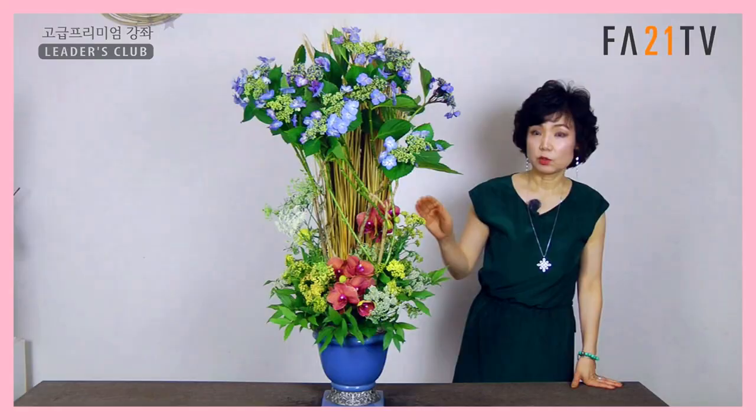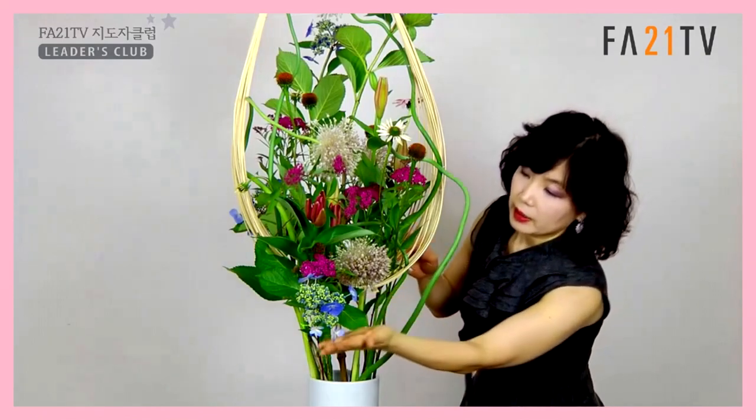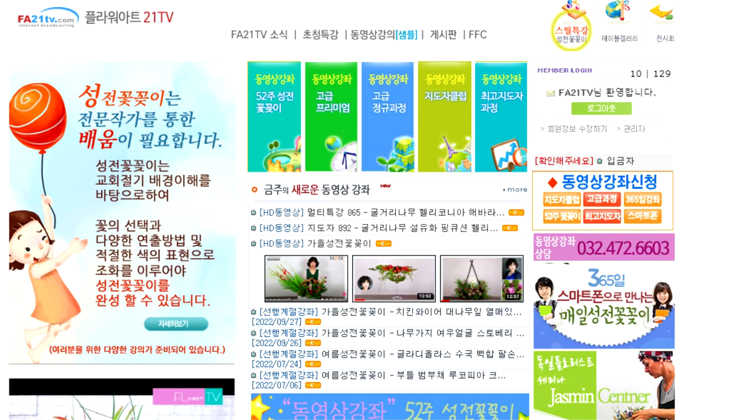동영상 강의를 통해 꽃의 생태를 이해하는 것부터 다양한 연출 방법을 배우게 됩니다. 동영상 강의는 매주 월요일에 업데이트됩니다. 자세한 문의는 전화 032-472-6630 또는 홈페이지 fae21tv.com에서 안내를 받으시기 바랍니다.